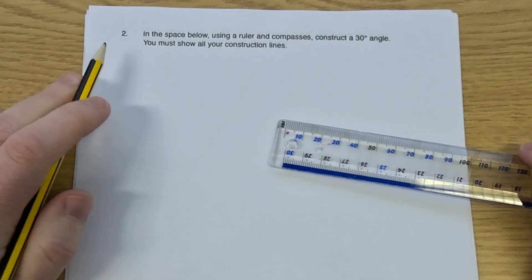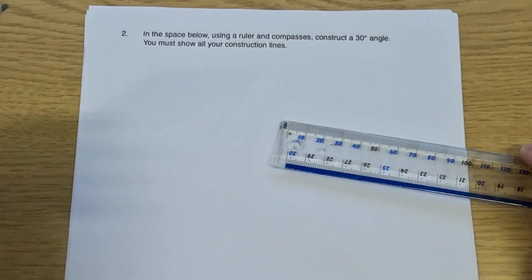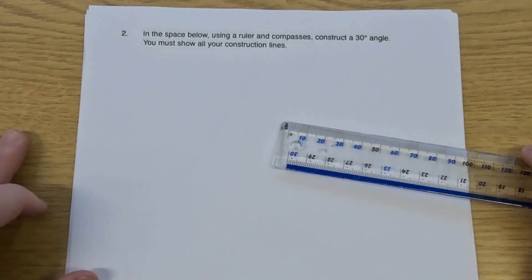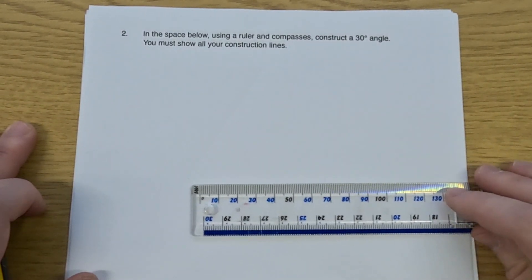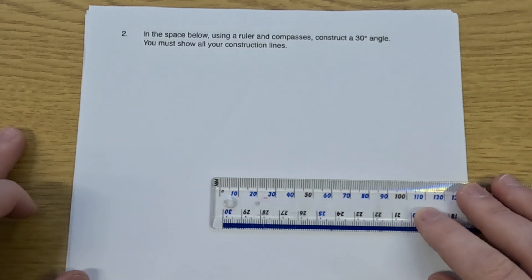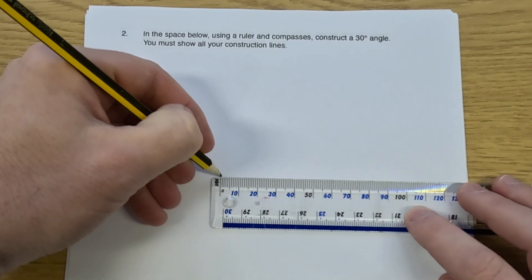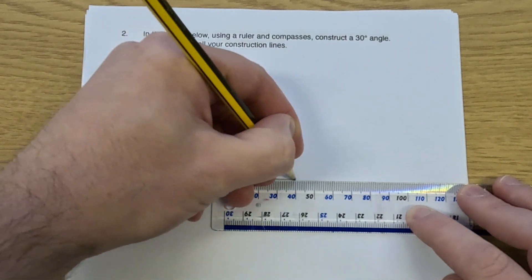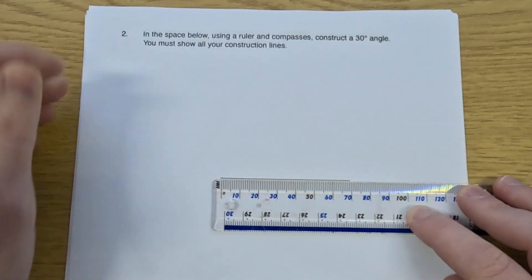So let's have a look at our next question, question number two. Question two says: in the space below, use a ruler and compass to construct a 30-degree angle, and we must show our construction lines. So actually I'm going to use a similar approach to question one. I'm going to construct a 60-degree angle in the same way as question one. This time I'm going to do a 7-centimeter line, so that's a 7-centimeter line there.